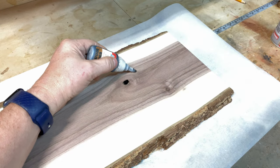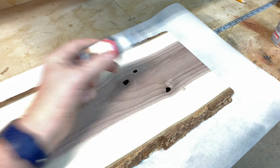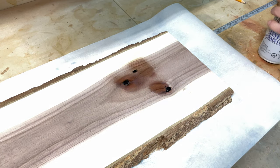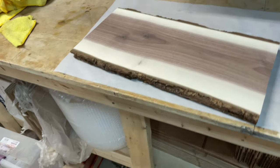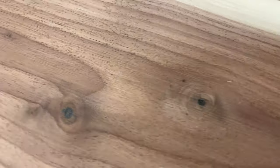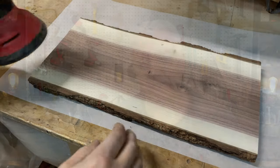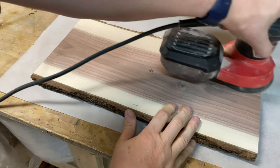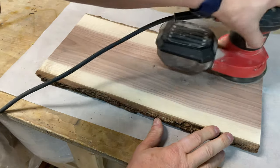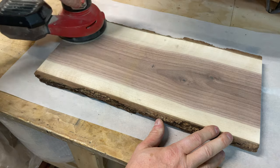This particular board had a couple of knot holes in it, so I'm going to fill those with black CA glue and accelerate it, then do one final sanding just to clean that up. I'll let you in on a little trick — I'm going to do almost the final sanding before I put this on the CNC, because after engraving you don't want to be doing heavy sanding. So I'll take this down to about 320 grit to start, then do some final sanding after engraving.